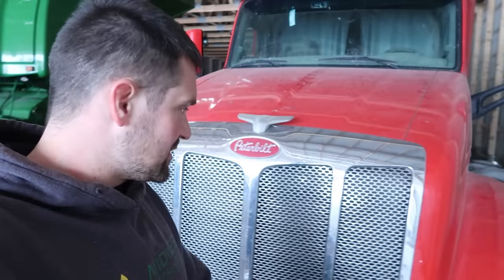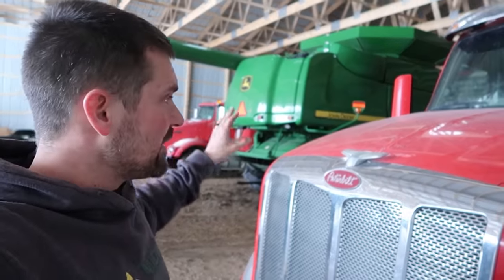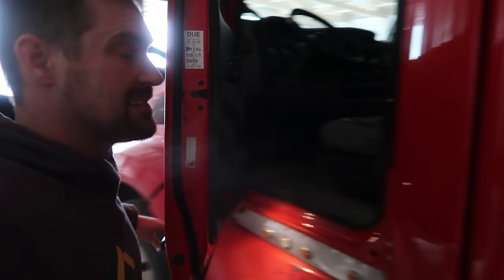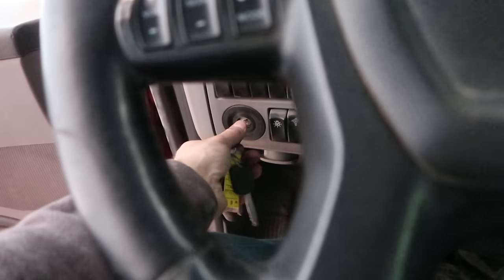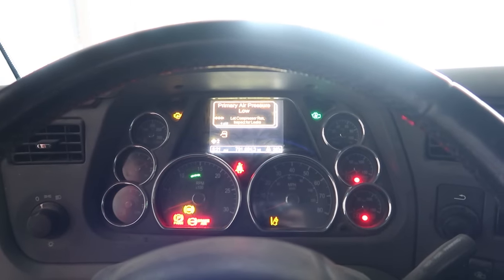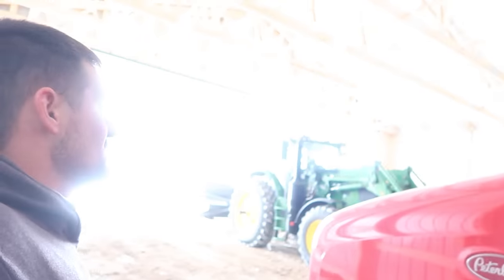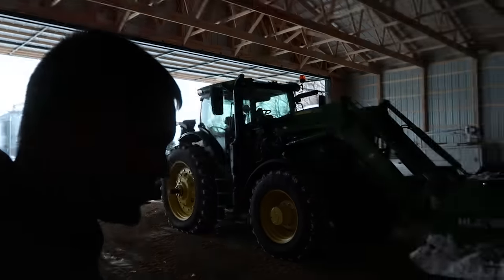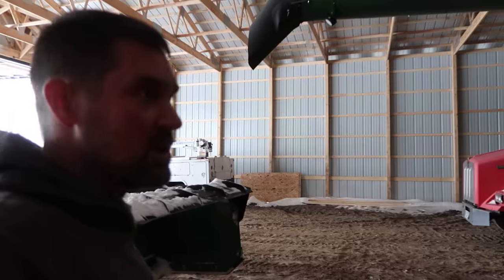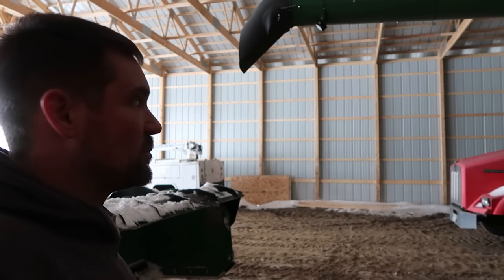Now let's see if the trucks in here start. I really have my doubts about that one back there, but I'm thinking this one might go. It's 25-30 degrees out here. It's been sitting for probably three weeks, so hopefully it fires up. It's not going to go - got plenty of juice but it's just too cold. I've only got one outlet in this whole shed. I need about 100 feet of cord to plug it in and put a charger on it. Then it'll fire tomorrow. But first I need to get the other one started and moved over. I want to get these two in the heated shop so we can start hauling corn in the next couple of weeks.